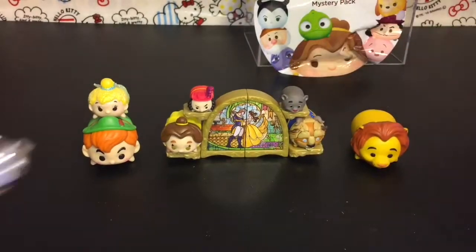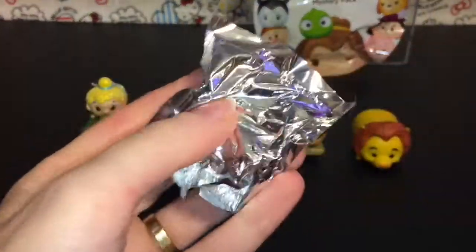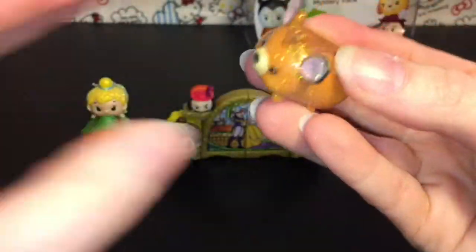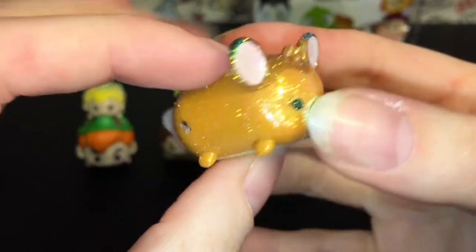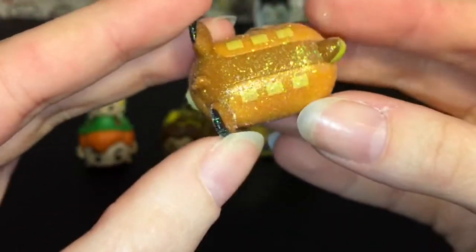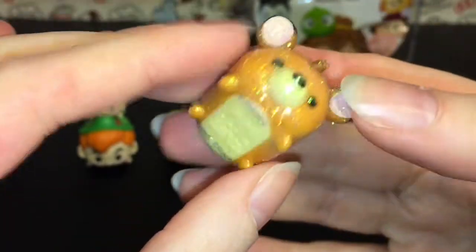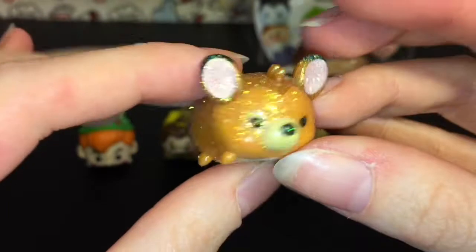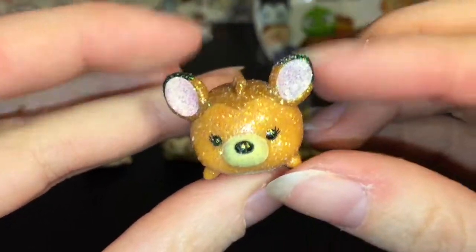The little tiny ones are always so cute. And here is the mystery one - oh, we have the sparkle Bambi and he is super sparkly! That is so cool. I wish I had more packs to open but I will definitely be hunting for more. He is adorable - yay, we have an animal theme going in that pack!